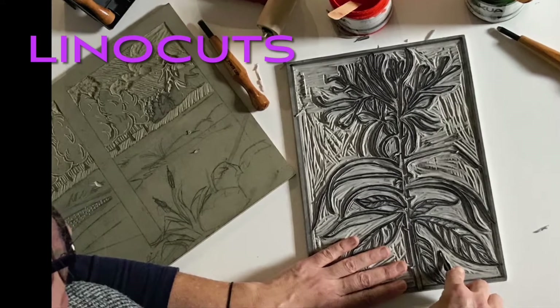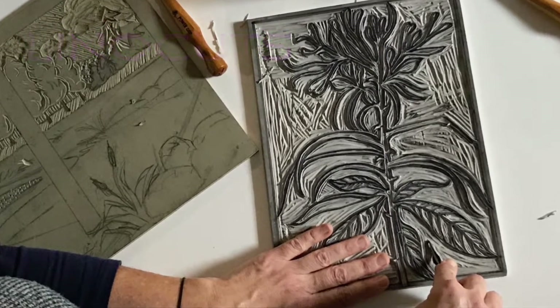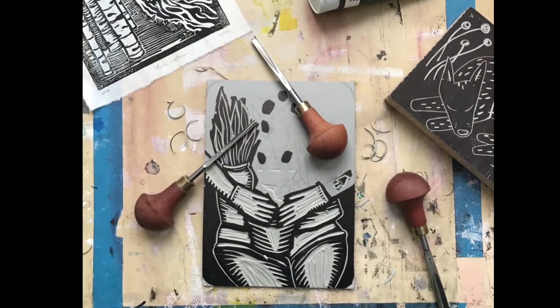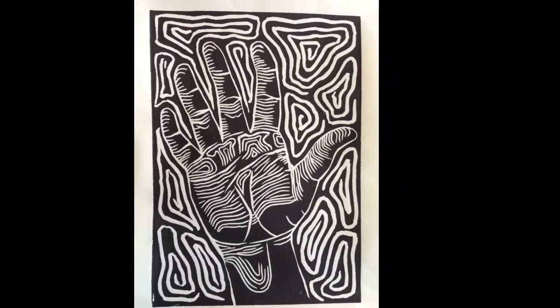Linoleum prints, often called lino cuts, are very similar. An artist uses some tools to remove parts of the linoleum so that only some parts stick up. That way they will print ink onto the paper.